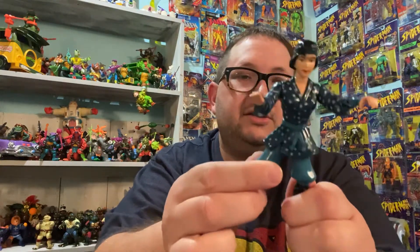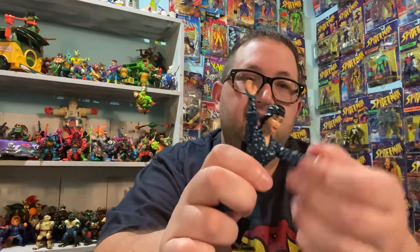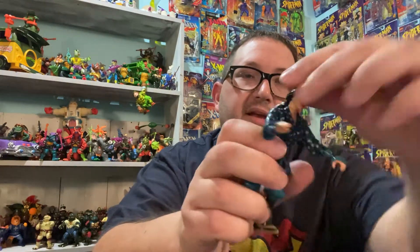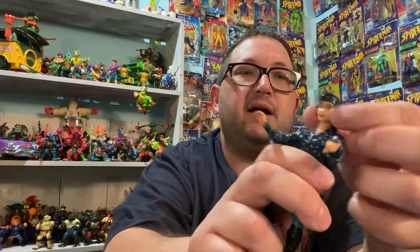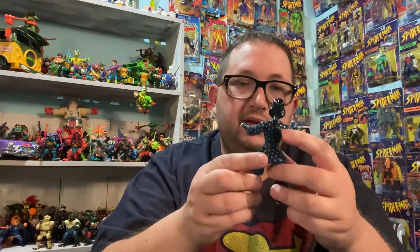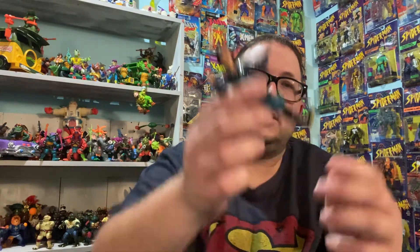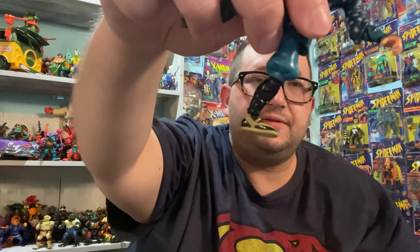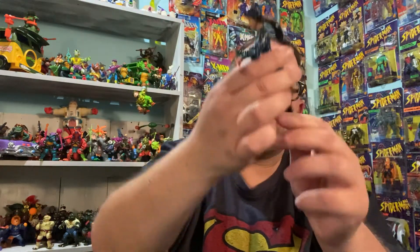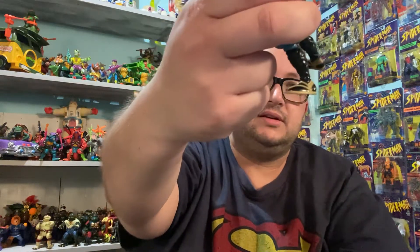You know, it's an early 90s turtle figure, so the articulation, you know — the arms move, but there's no elbow movement or anything. The head does move back and forth. The ponytail — really good. I always wondered why they put this kind of an angle on a foot of a figure. Like, what is the point of that? I don't understand that.